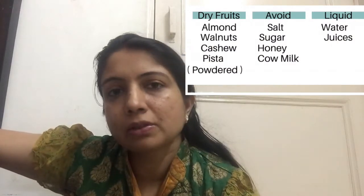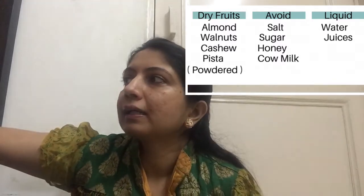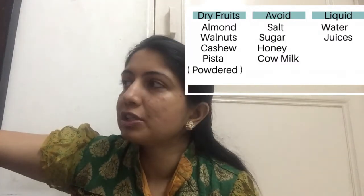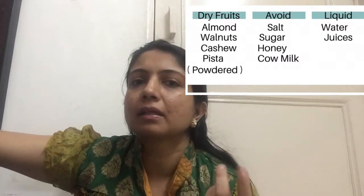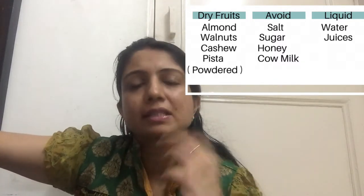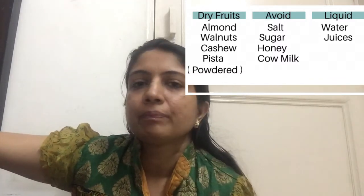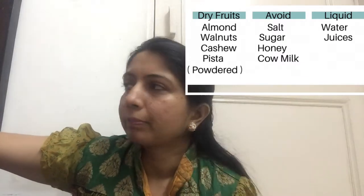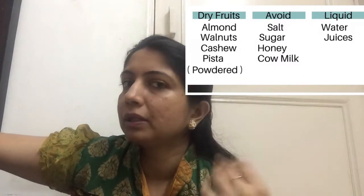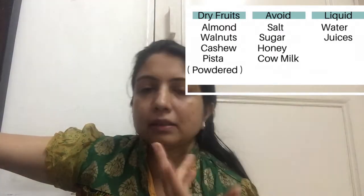When the baby is 10 months, you can give almond, walnuts, cashew — you can add them as powder and make it warm. If you are in winter, you can add it in cereal or oats. You can also add salt, sugar, honey, cow milk, water, and juice.